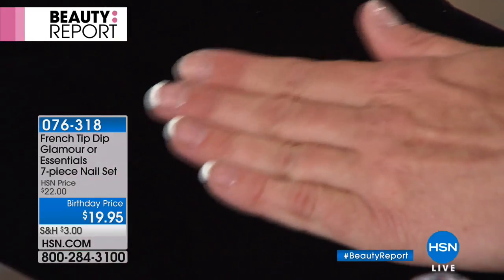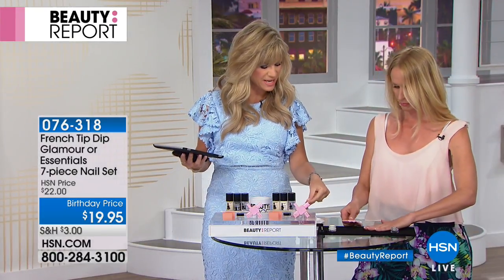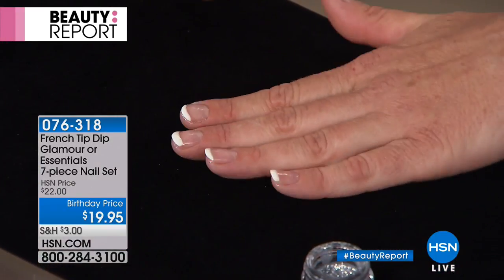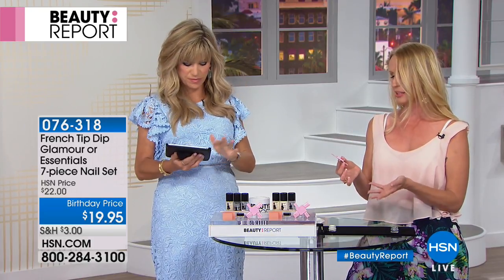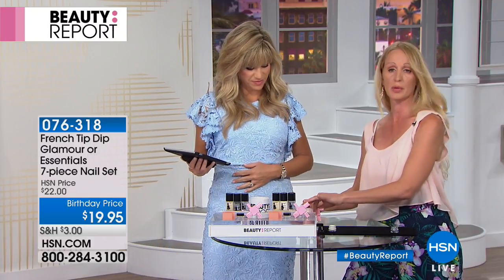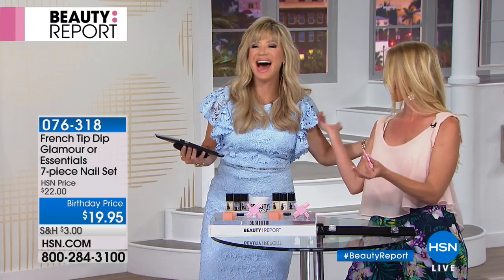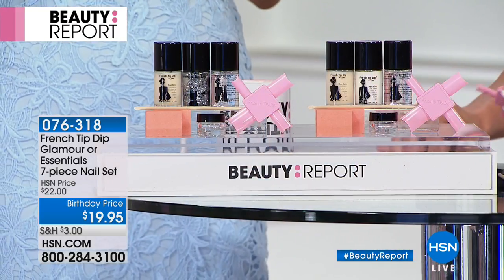Those are the most important things to remember with the French Tip Dip. You can also trim the tips of the tools to customize them — snip the edges to give yourself a perfect fit. Since it's for self-use, cut them to your nail size. If someone else wants to use it, they can buy their own. Thank you for your orders — the glamour kit is almost sold out, under $20 for our HSN 41st birthday celebration.